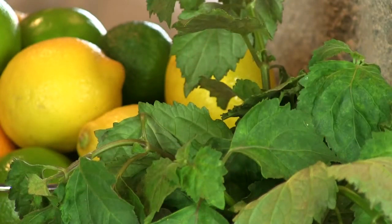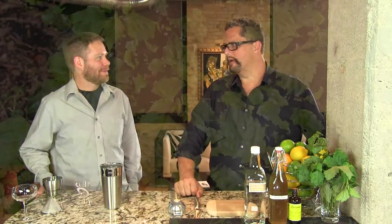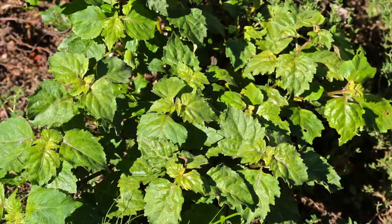It's made from these — patchouli leaves. It's a plant from Asia, but you see it around here. We put some in our herb garden this year. It's from the mint family, so it might come back next year.